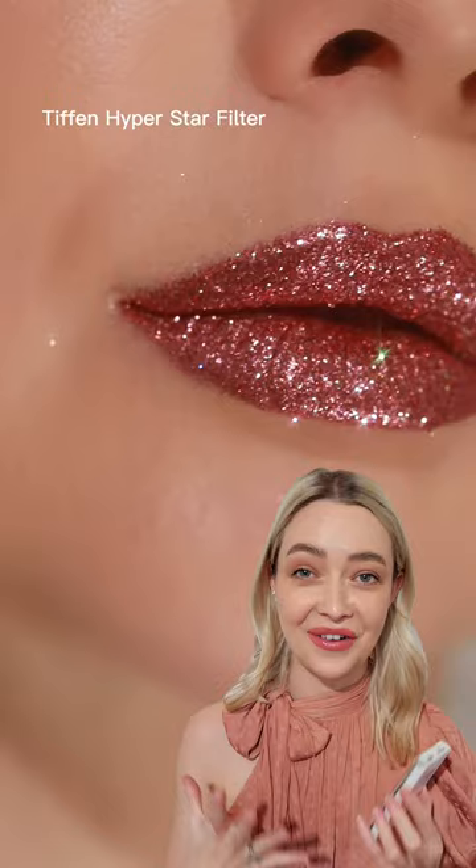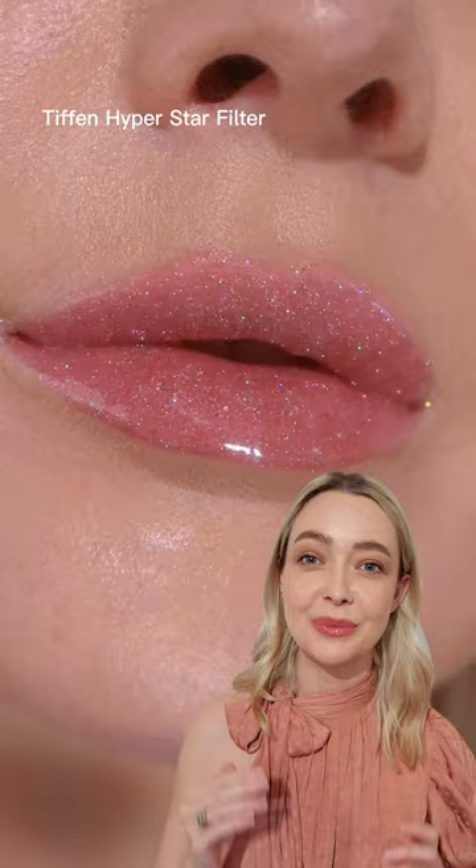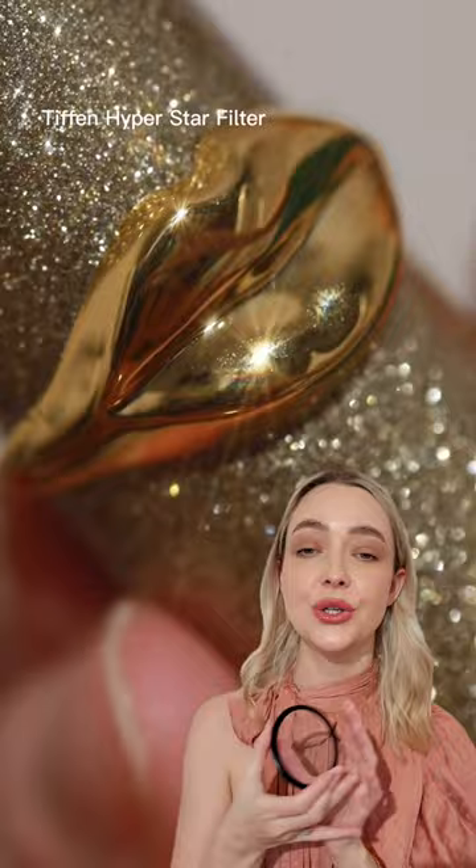The Hyperstar has a different pattern to its rays — it's not your typical cross or six or eight points. It has fuzzy little rays on both sides, and you can rotate the filter in order to change the position of the rays.